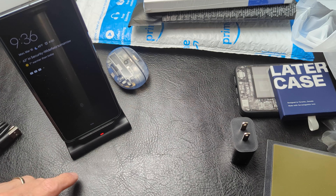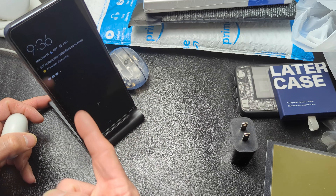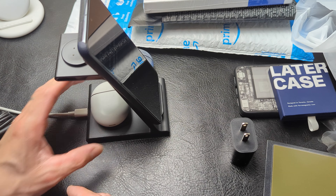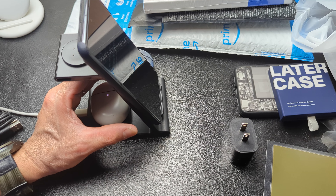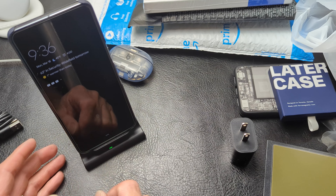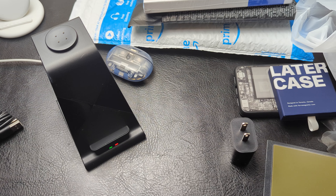We got an indicator — blinking red. So it might not do well with this. It might just be because of that iron ring. If we drop our Pixel Buds on the backside and see if we get any indication of those charging — yep, those light up. So they're juicing. That's not a problem. We have a second light telling us that that's going.